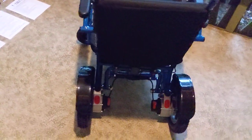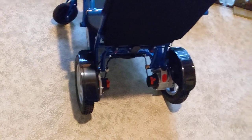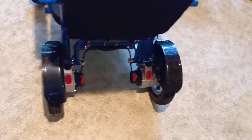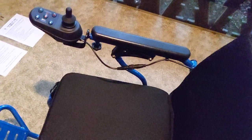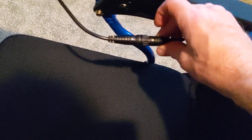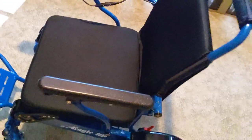A few things people ask me about are the anti-tip wheels — or lack thereof — which are just a gimmick. We'll get into that in a bit. The joystick can be mounted to the right side or the left side; from the factory it's on the right side, and it has a very easy little buckle to detach the joystick itself. The seat cushion itself — we have 18 and a half inches of space in between the armrests of the Eagle. The cushion is an 18-inch memory foam cushion.